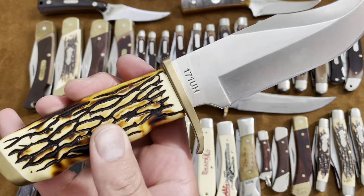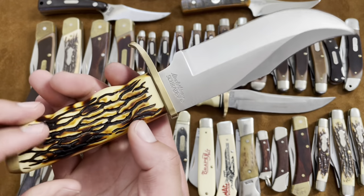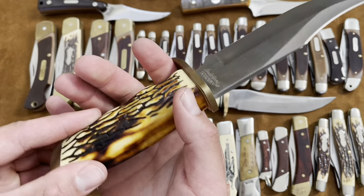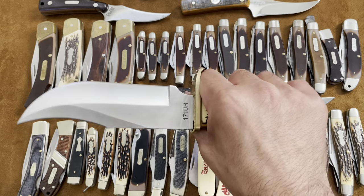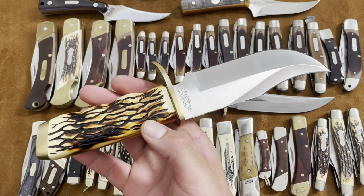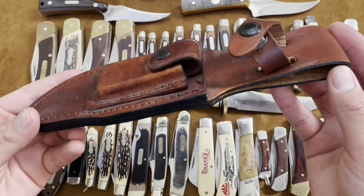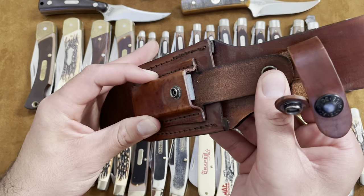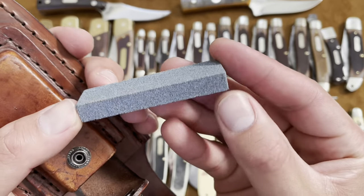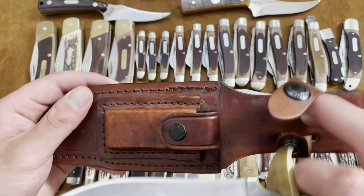This is the Schrade Uncle Henry 171 — it's like a big bowie style, and this is Chinese-made. You have these thick kind of staglon handles, screw construction kind of like the 153 Uncle Henry, but very solid knife. I haven't really used it yet; it feels good in the hand and that blade is pretty aggressive. It's a gift from my mother and it came in this leather belt sheath with a sharpening stone inside — a pretty coarse sharpening stone.